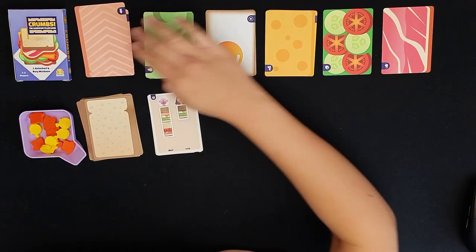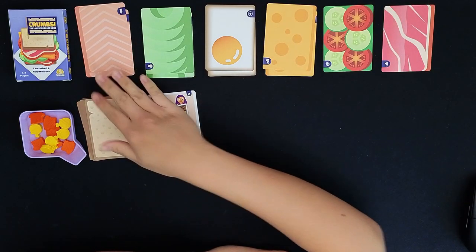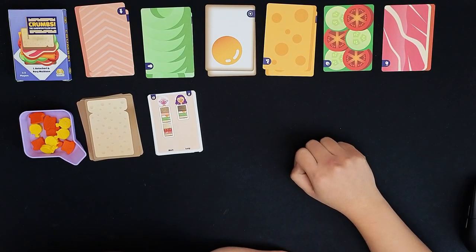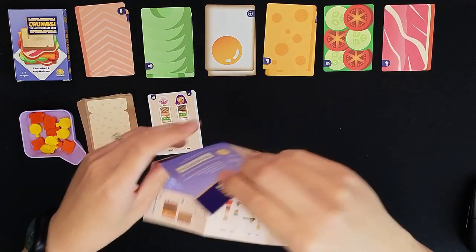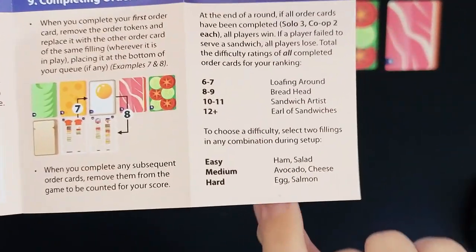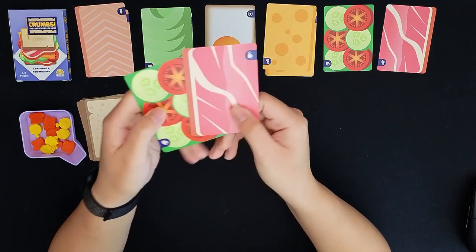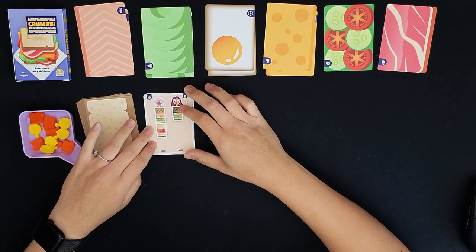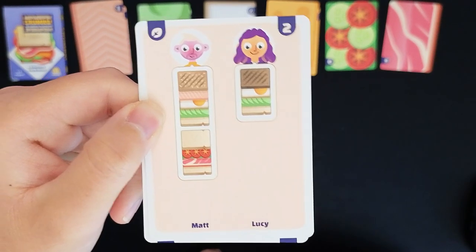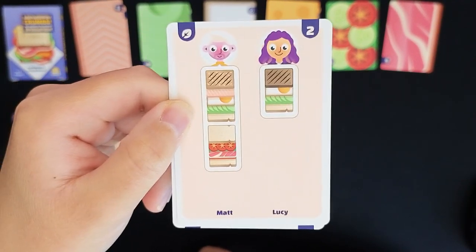I've got this all set up. You basically sort your ingredients by ingredient type — we have salmon, avocado, egg, cheese, salad, and ham. You follow the rulebook in terms of difficulty, and I'm doing easy mode. You start with order cards of ham and salad, and the order is on the other side of each ingredient card. Once you complete the entire order card you get the points shown in the top right.